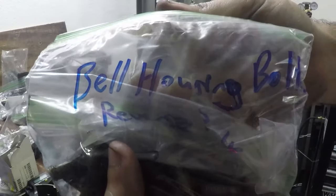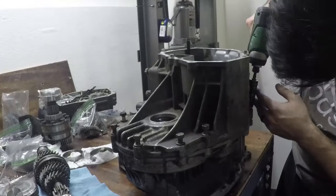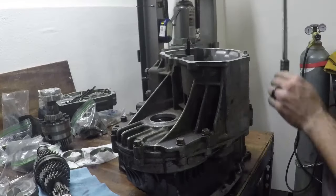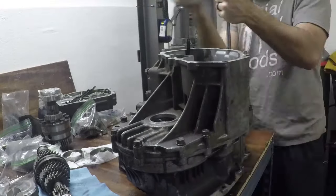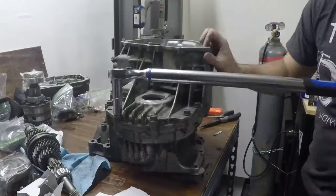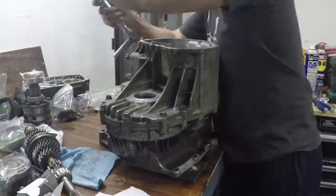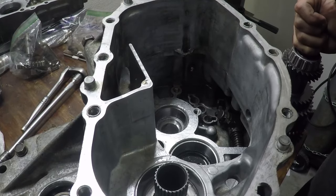Now we're going to take our bell housing bolts and tighten this down and torque it to spec. This helps to crush the solder in place so that we get the perfect measurement of what the end play is. But you need to make sure that where you place your solder on the bearing race is avoiding the letters — the brand names — because that will throw off your measurements in the end.